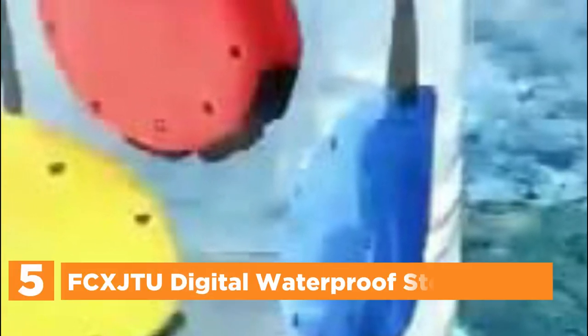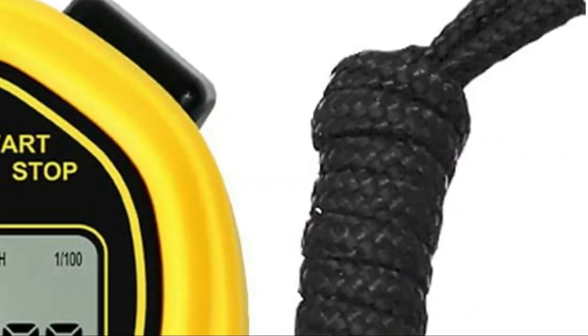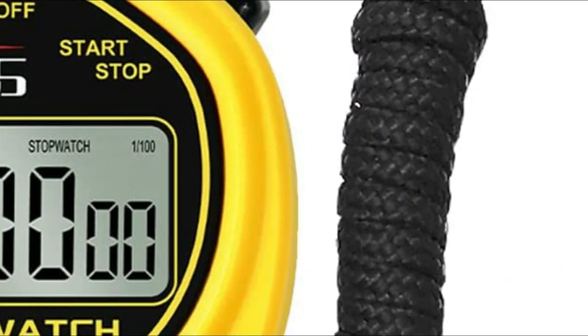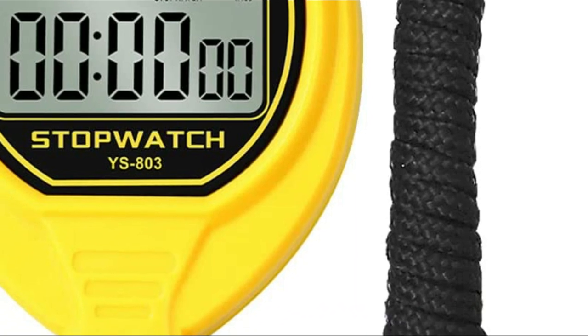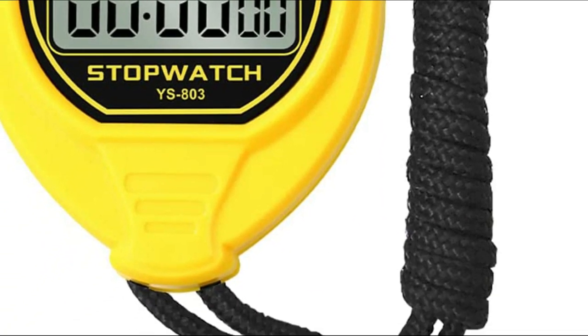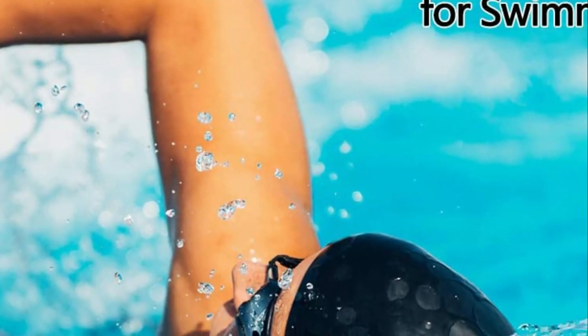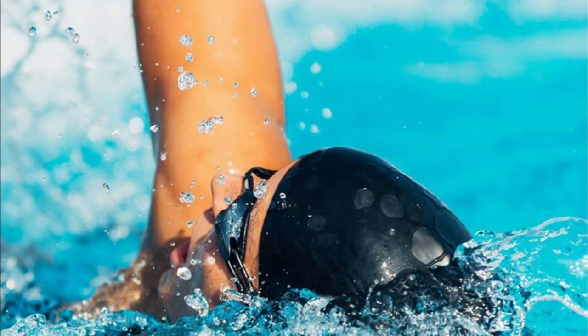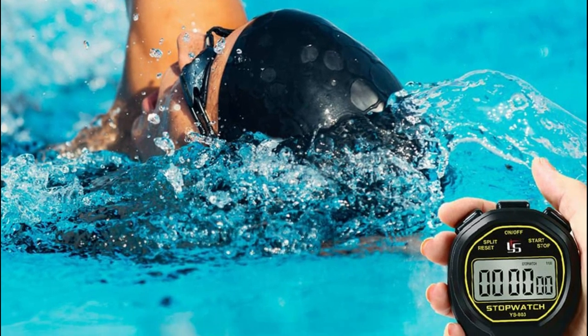Starting our list at number 5, the FCX JTU Digital Waterproof Stopwatch. This 50M waterproof stopwatch can be used underwater while swimming but not for diving. The stopwatch is durable and of high quality. The digital stopwatch is easy to use with a few keystrokes. The counter shows minutes, seconds, or 1/100th of a second. It is ergonomically designed to fit your hands and is completely silent — there is no sound when you press buttons or count. The stopwatch has an on/off button and uses one CR2032 lithium battery.